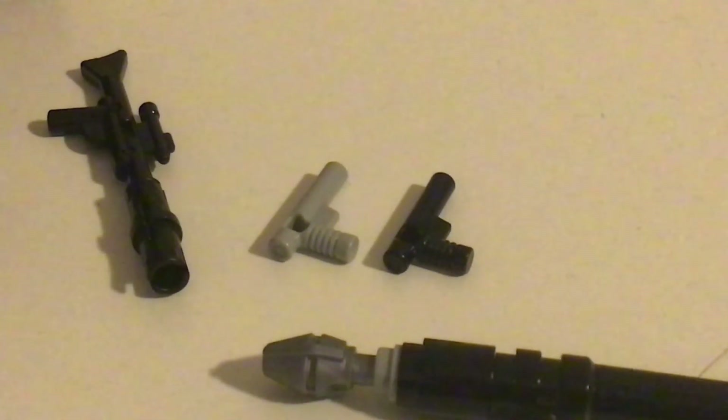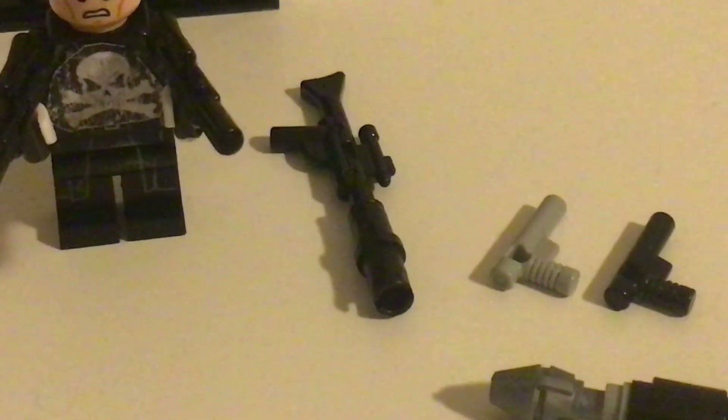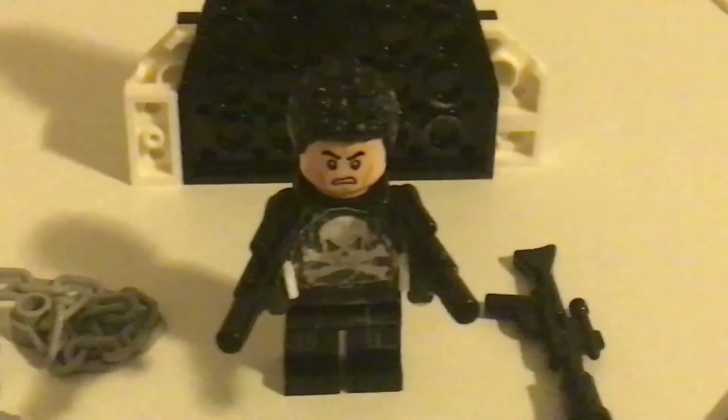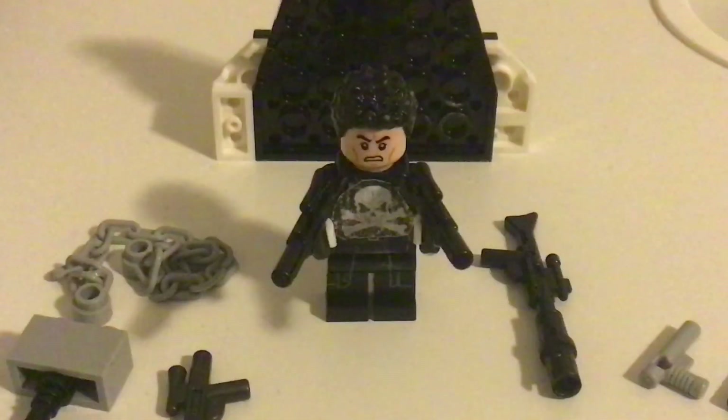These two guns I think are from Star Wars as well — I kind of got them from a friend. And the sniper is from Lego Star Wars as well. So basically this dude is all Star Wars! Thank you guys for watching. Don't forget to subscribe to get notifications of when I'll be posting another video. Okay, bye.